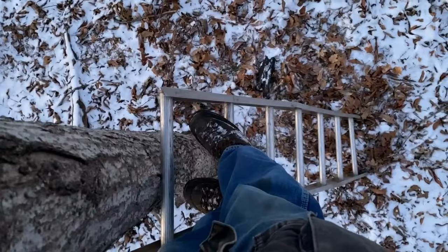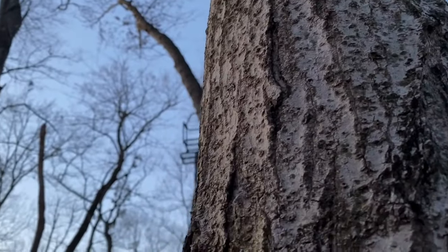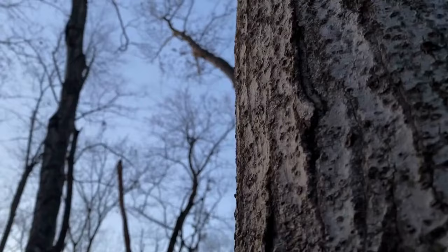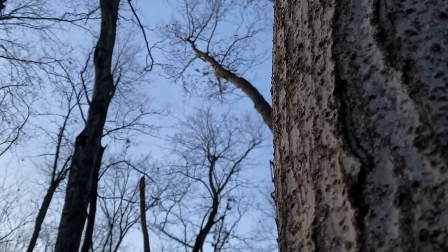That is most definitely OSHA approved. We're going to try to get this tapped in — I think this is the highest one of the night. I don't think I can hold the camera while I drill, or else I might have a Griswold moment. Let's see if I can do this.